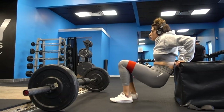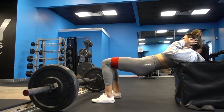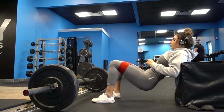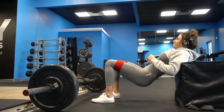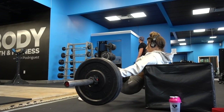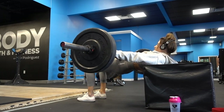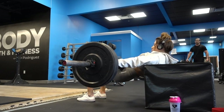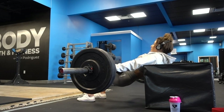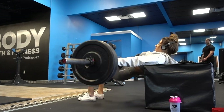We're going to super set that with banded hip thrusts into clamshells. You're going to go all the way up, and then out with those knees into a clamshell — and this burns like no other. The entire workout is going to be listed below in the description box for you guys to screenshot and take to the gym. You want your feet to be at a 90-degree angle when you come all the way up, so play around with what feels best. I also have a barbell pad on the barbell so that my hip bones don't get all bruised — I'll link that below, because that's definitely an essential thing when doing this exercise.